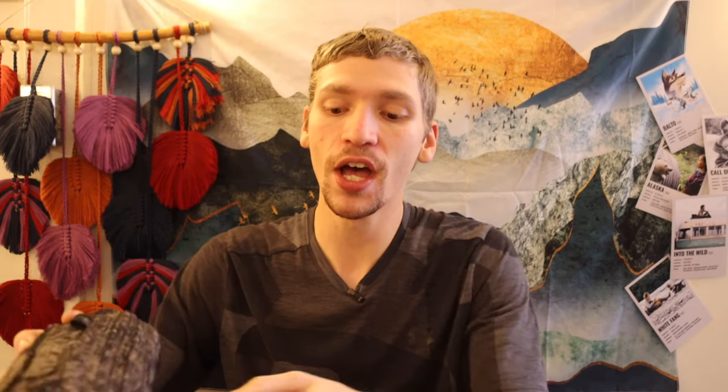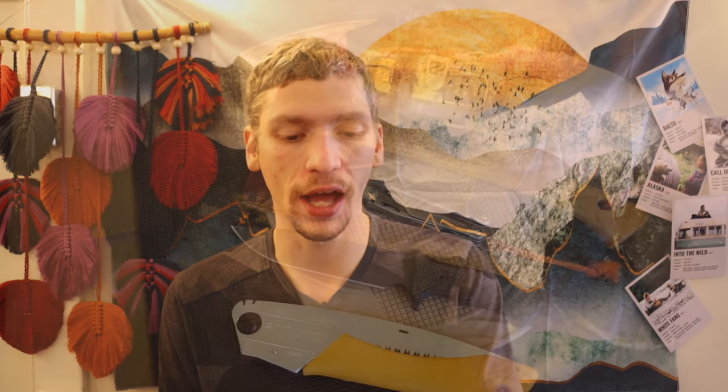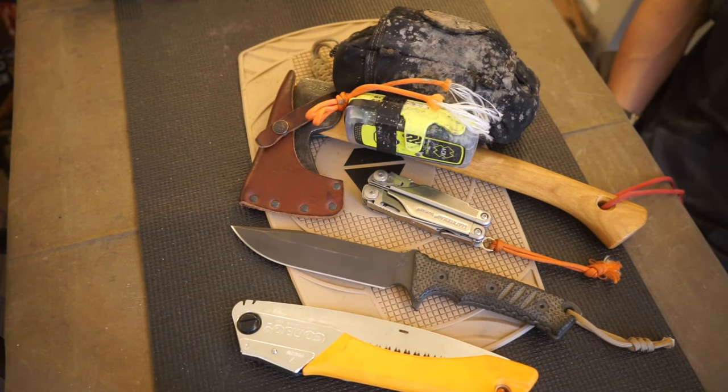I've done separate videos on this and really tried to hammer the point home. It absolutely amazes me how many people say they would never carry a personal locator beacon because it's 'cheating.' For me, it is a survival essential — that's why it's on this list. A lot of people think they don't need one until they actually do. Whether you carry a Spot, a Garmin inReach, or an ACR ResQLink like I have here, they all serve the same function: sending a distress signal with high accuracy to search and rescue frequencies.